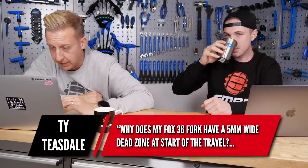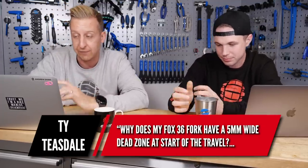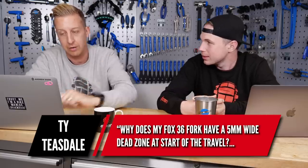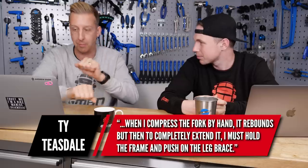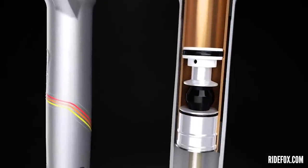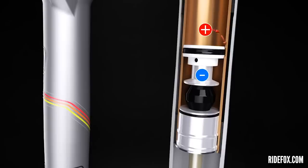First up is from Ty Teasdale: why does my Fox 36 fork have a five mil dead zone at the start of travel? When I compress it by hand it rebounds, but then to completely extend it, you have to pull it by hand. It's a pretty common thing with modern forks. In your fork it has two air chambers. There's a positive air, which is what you read the air pressure from and it affects how much support your fork has, how much it sits up in its travel. But there's also a negative air chamber, and what it's there to do is actually suck the fork down for you - to overcome all the friction in the seals.